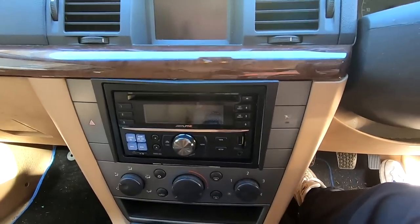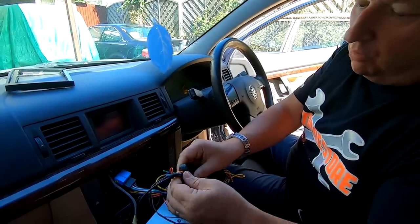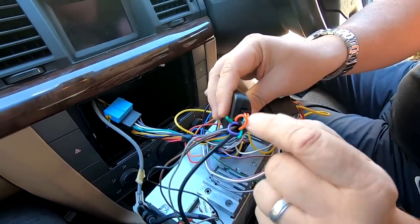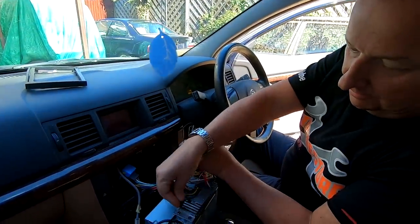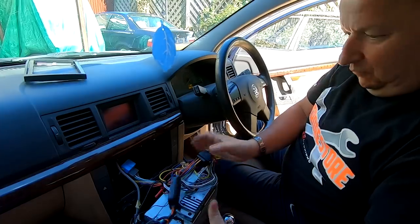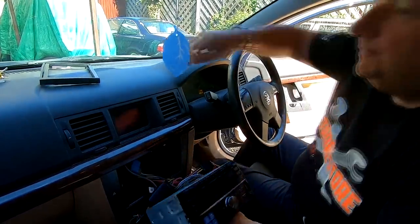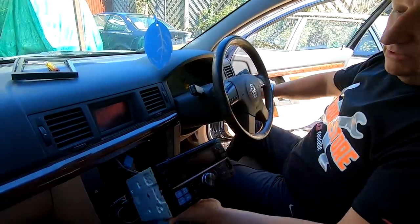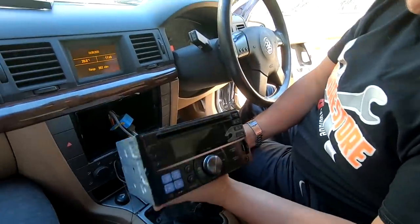I've pulled it out again. This time I've read the instructions properly and for the Alpine, on the remote cable you have to cut the green cable — there are three loops: a purple, an orange, and a green. You have to cut the green. So I'm hoping that now I've connected that back up and put it back in, it'll work. Let's see if it powers up this time... it's not looking promising. That hasn't worked either — don't you just love it when the plan doesn't come together.